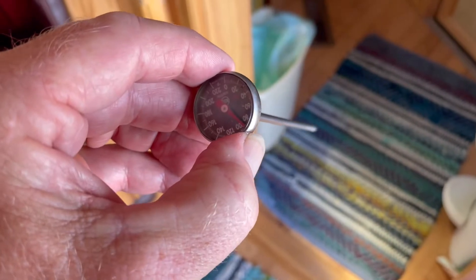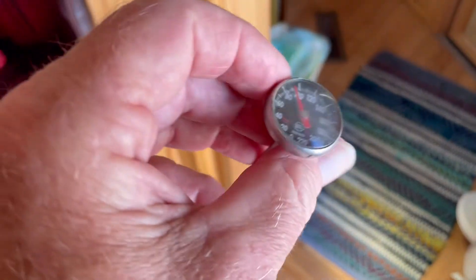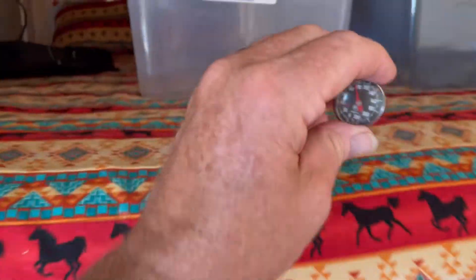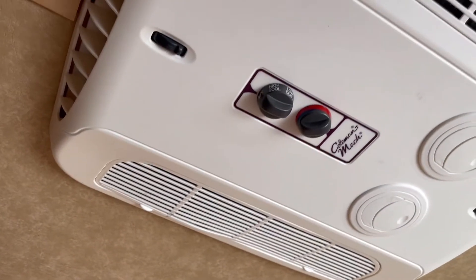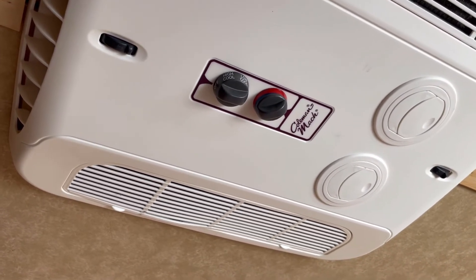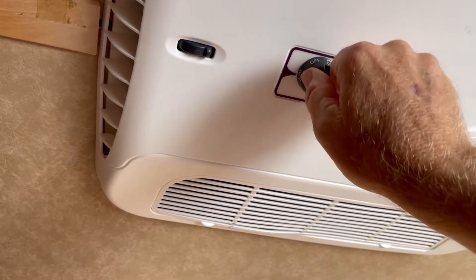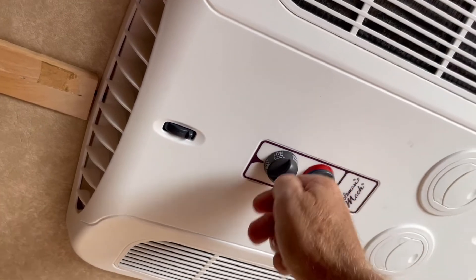What I have here is basically a baking thermometer — this one goes from zero to 220 degrees. We're going to set it right up here to get the room air temperature. In the meantime, we're going to turn on this air conditioner to high cool so the compressor runs full blast, and we're going to let it run about five minutes. Then we'll check the temperature differential.